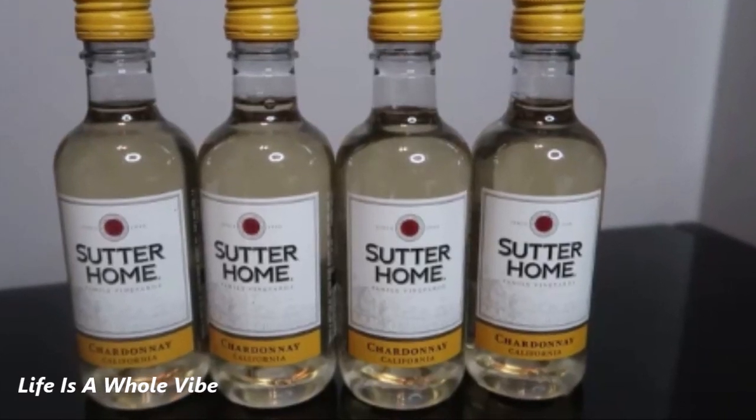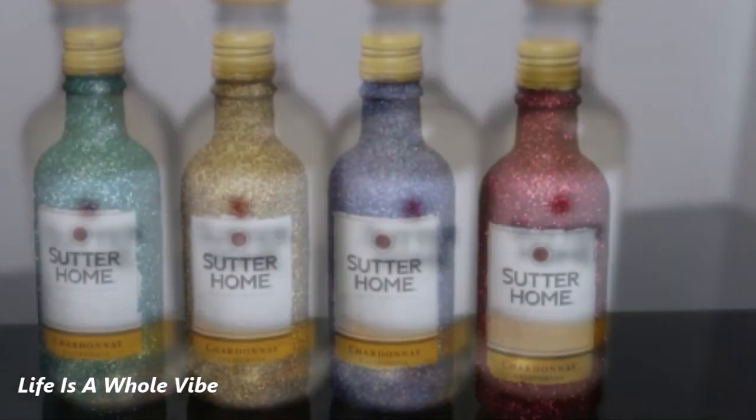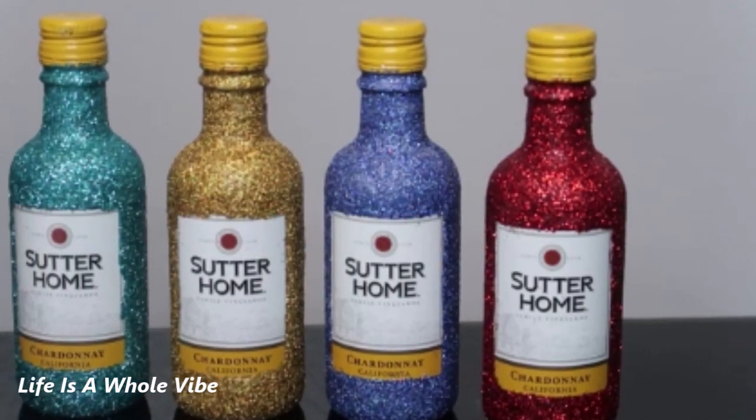If you'd like to see how I'm going to transform these little mini Sutter Home bottles into a colorful Sutter Home wine gift set with glitter, keep watching this video.